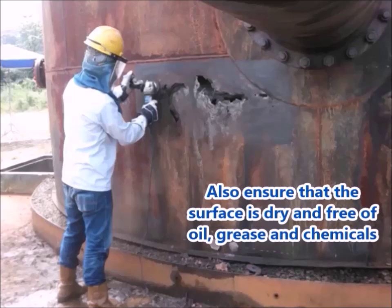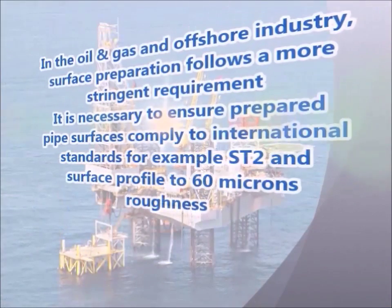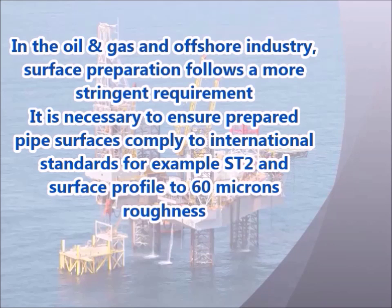Also ensure that the surface is dry and free of oil, grease and chemicals. In the oil and gas and offshore industry, surface preparation follows a more stringent requirement. It is necessary to ensure prepared pipe surfaces comply to international standards, for example ST2 and surface profile to 60 microns roughness.